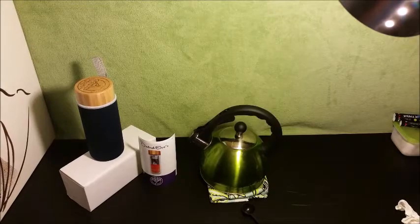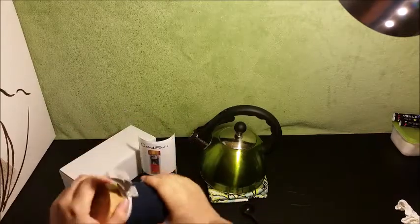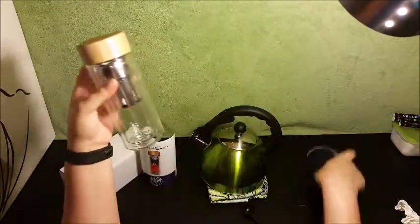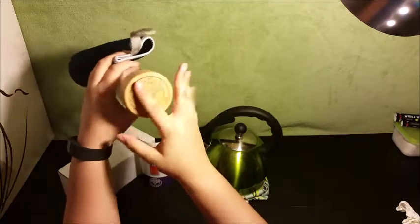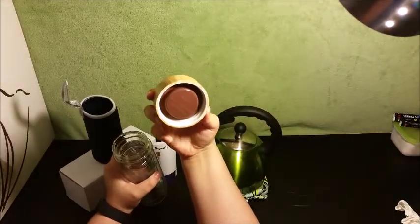I'm trying out this tea tumbler — the Oxford Eve's tea tumbler. So far I really, really like this. It's a beautiful design, it's double glass wall, it comes with this awesome little carrier so you can keep your hands from getting too warm. The design on the top is so pretty — I love it — and this is made out of bamboo, it's very, very pretty.